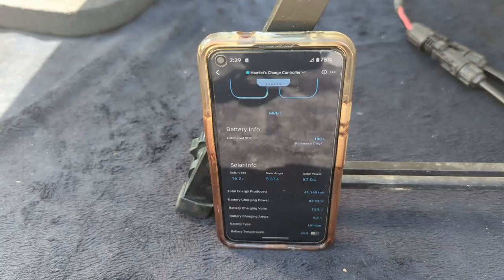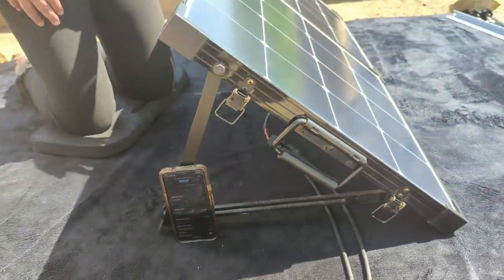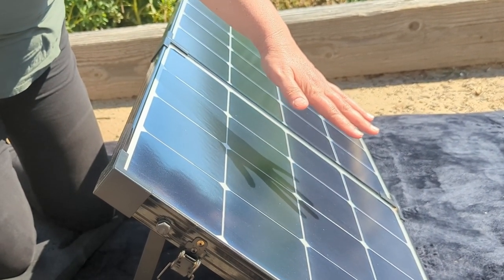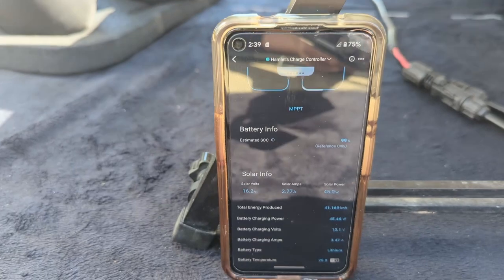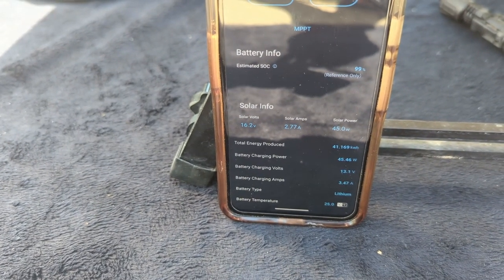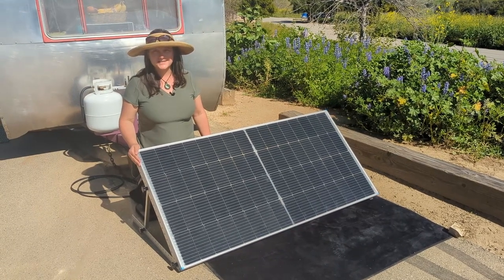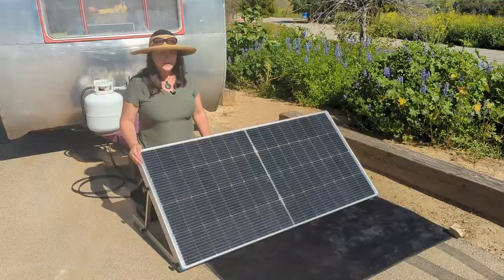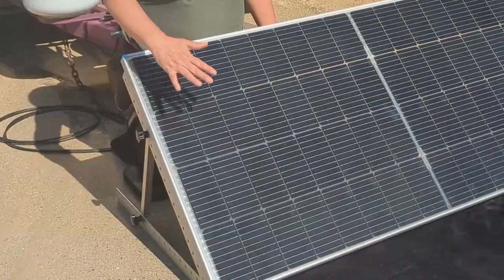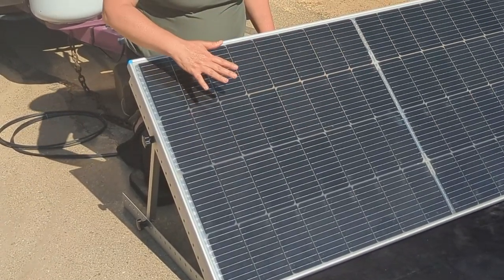We put our 100 watt foldable solar suitcase down on the ground flat, and it looks like currently we are getting about 71 watts. Something that folks don't realize is with just a little bit of partial shading on a portion of the panel — like a tree branch or a telephone pole — it will greatly reduce the wattage. In this case, it went from 87 to 45 watts. To increase efficiency with partial shading conditions on these more modern panels, they've installed the solar cells in smaller clusters, so when there is some partial shading across it, you don't lose the entire half or the entire panel itself.